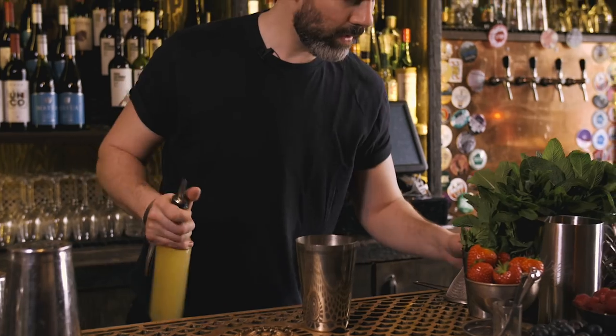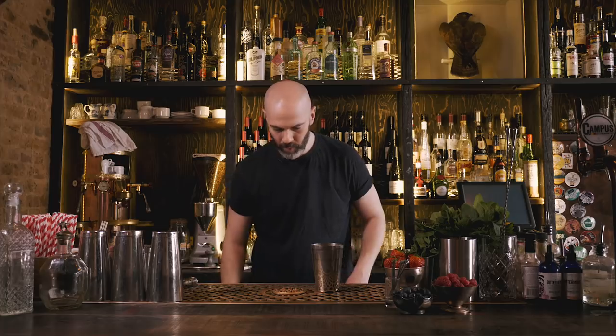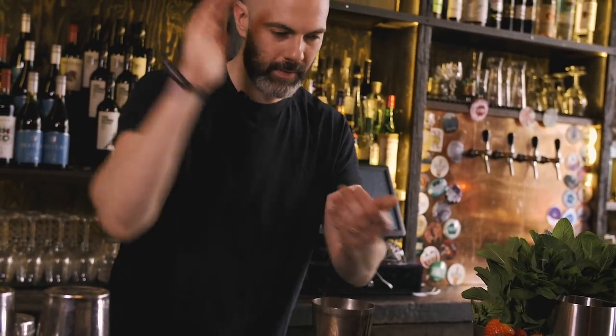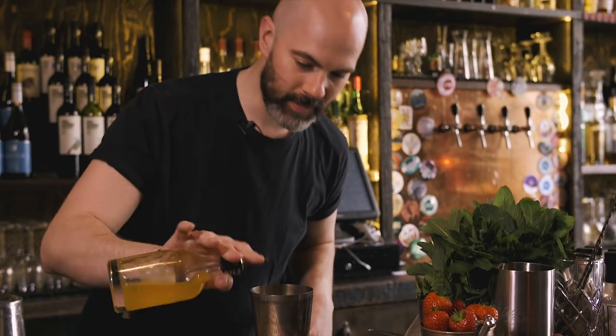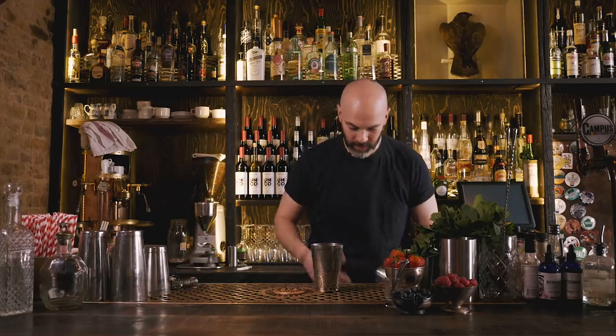10 ml of fresh lemon juice, then 4 to 5 nice mint leaves — give them a little whack before they go in. Then 5 ml of passion fruit syrup. You can adjust the amount of passion fruit syrup because that is literally the only sweetener, and as the name suggests it's going to be quite bitter. So that's it, we'll shake it up.